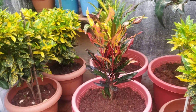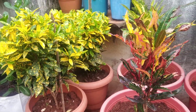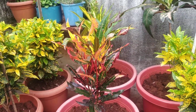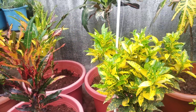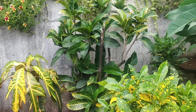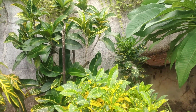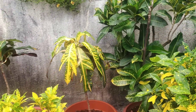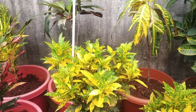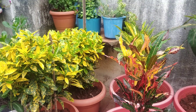Hello friends, I'm Naveen Matho, and I'm going to show you in the garden. Today, I'm going to tell you about crotons and how they grow. I have crotons — 5-6 varieties. There are different colors, very colorful crotons. There are many varieties.